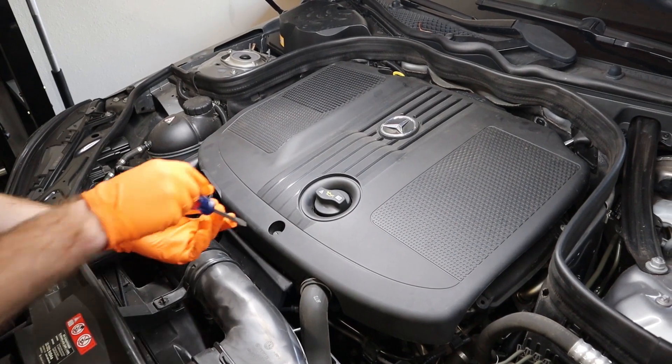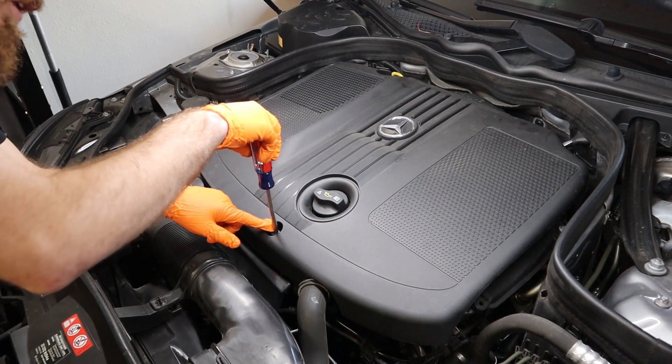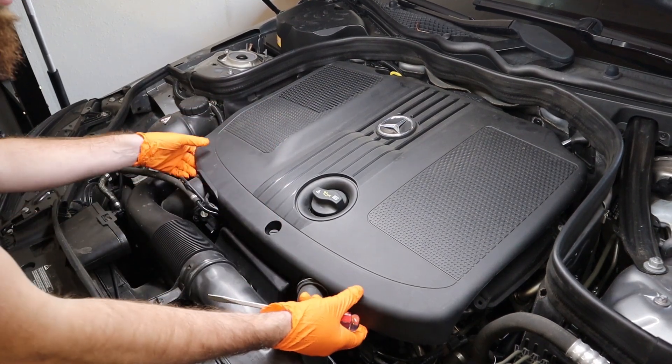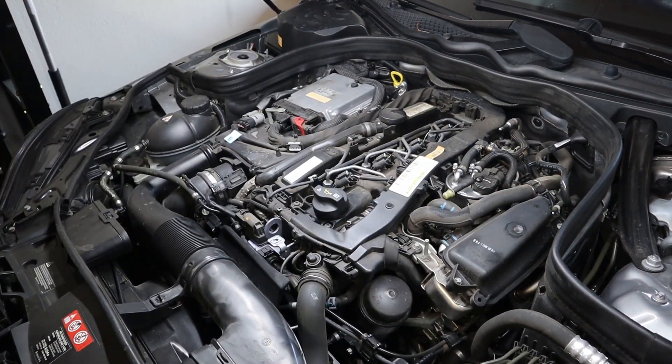The first step on this installation is to remove the plastic engine cover. Go ahead and take a large flathead screwdriver, pop the screw, lift up, and then pull directly back to remove the plastic engine cover, and set that aside.